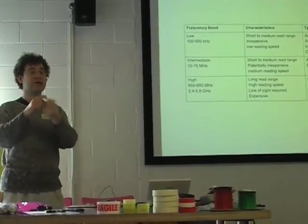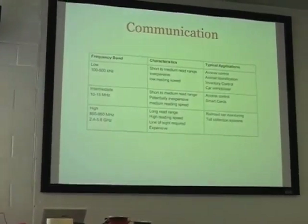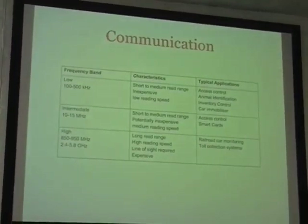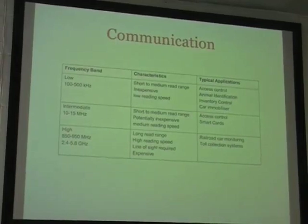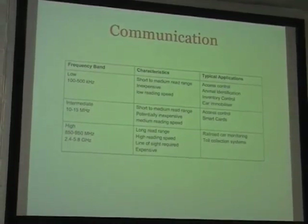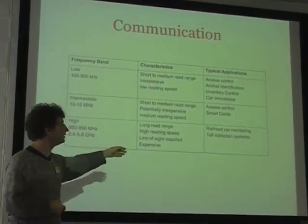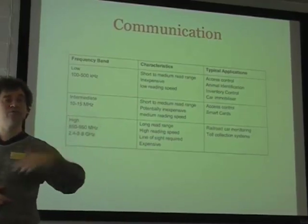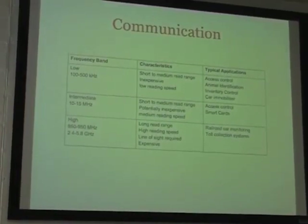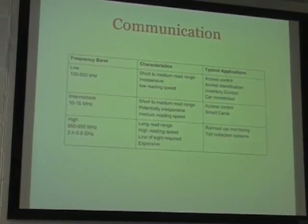Car immobilisers are a common use — a lot of cars now have an RFID tag built into the key fob, and there's a reader built into the steering column. The car will only start if the tag is nearby. As you go through to the high frequency devices, they are a lot more sophisticated with a much longer reading range, but they're more expensive. They're used for things like toll collection systems, which I'll come to.